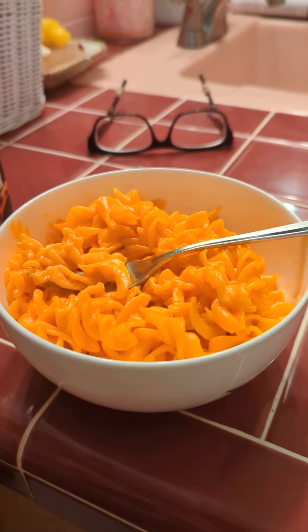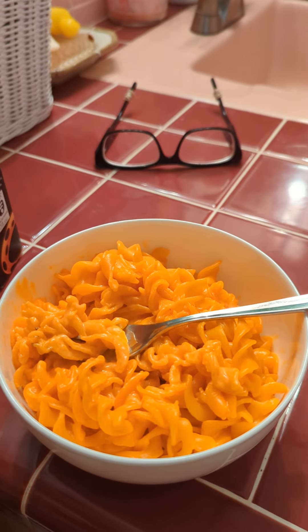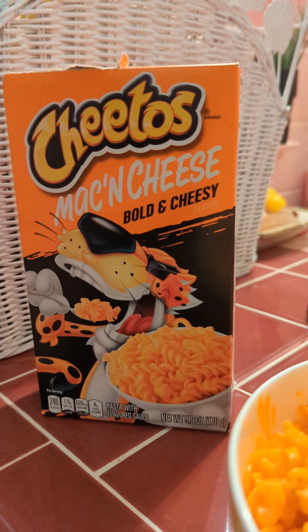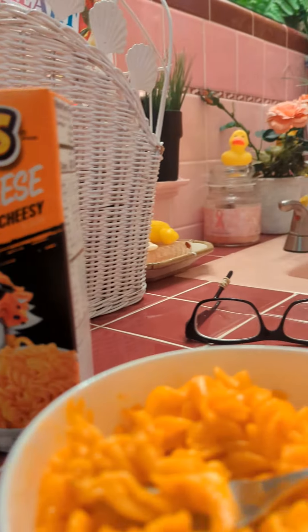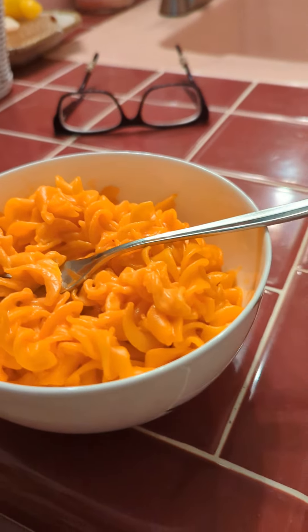So this is more of a treat for me. It's one o'clock now and I'm not going to eat again until about four or five, so this will fill me up and keep me going until then. Let me zoom in — oh yeah, look at that creamy goodness.